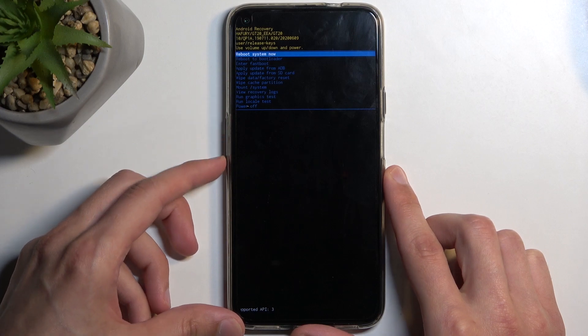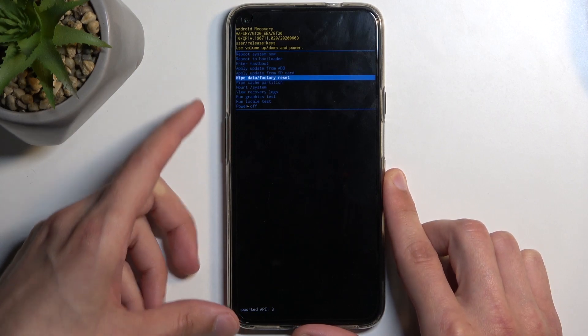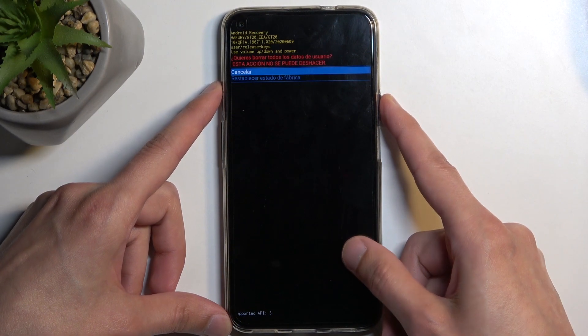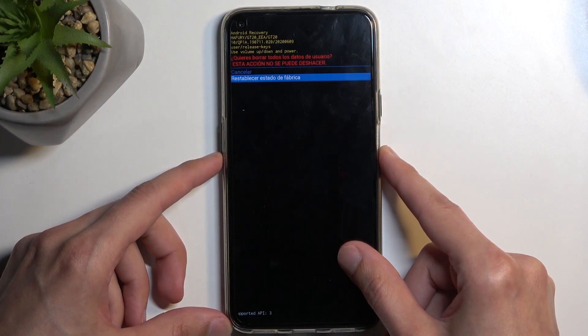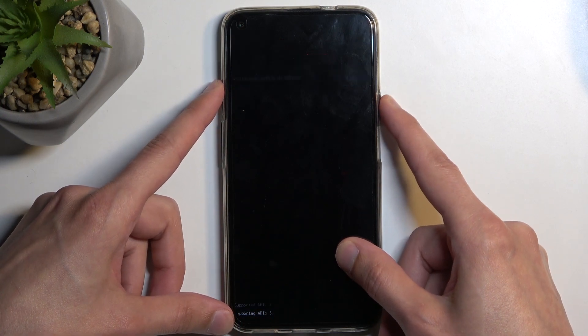In here, use both volume keys to navigate up or down. You want to select wipe data factory reset. Once it's selected, confirm it with your power button, then select the second option — it looks like it's in Spanish — and confirm it.